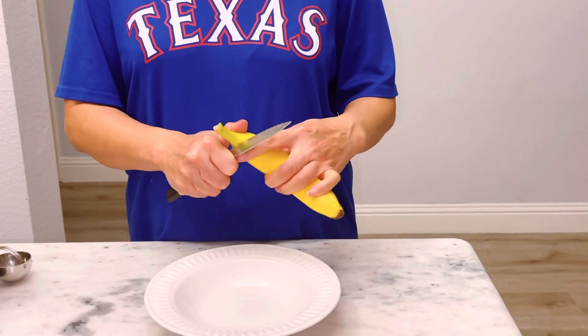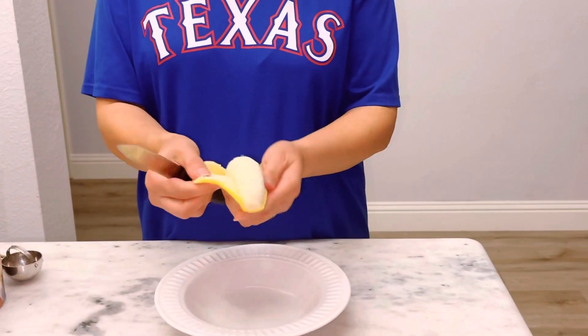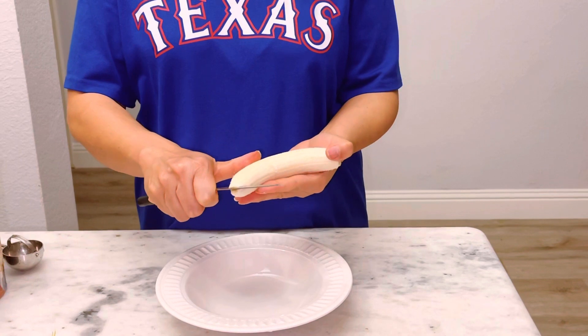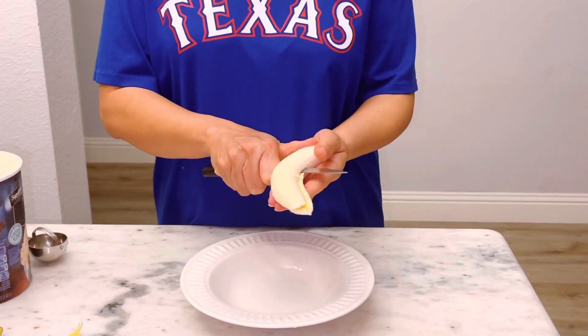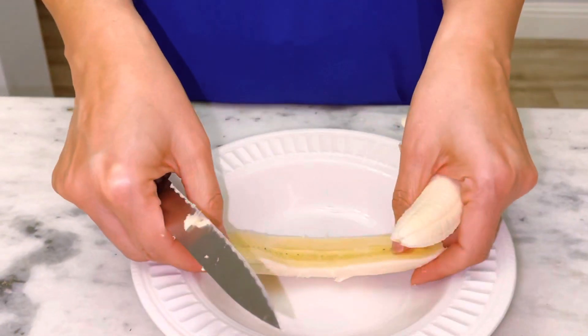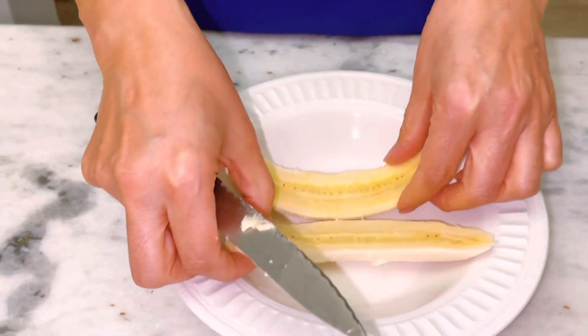Alright, so we're going to cut the banana — basically split it in half. Nice, fresh banana. I would use a knife to do so, right in the middle. And just put it like this.